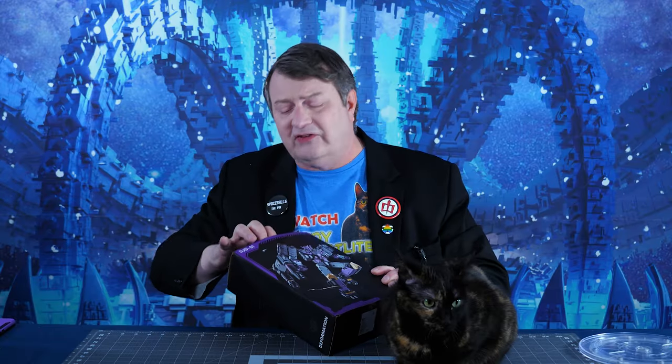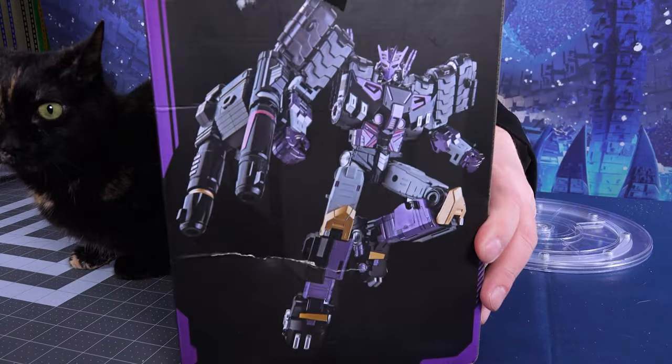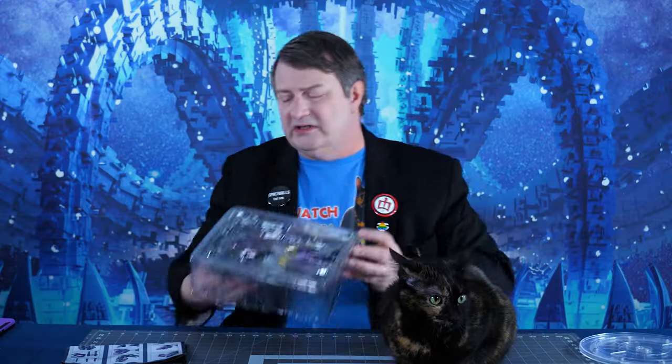Skye has decided that all the love shown by the majority of my viewers makes her want to actually be on camera more. So it is a cool box, nice artwork of Black Mamba, a.k.a. Tarn. He comes in this plastic prison with all his accessories.